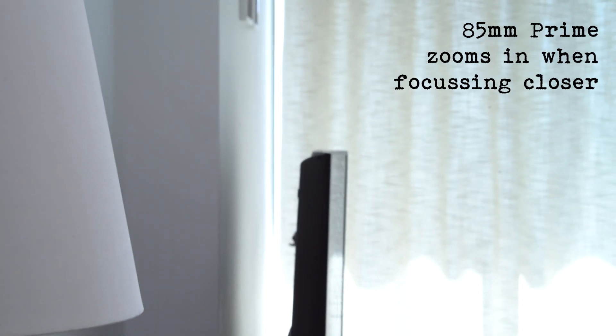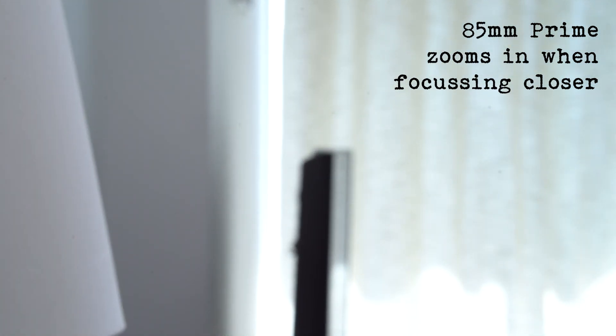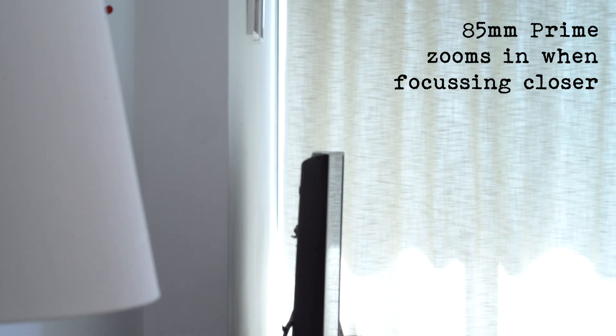It shouldn't cause you too many problems but it's worth knowing about. So focus breathing is when your lens changes the framing just slightly when you change the focal plane in your shot.